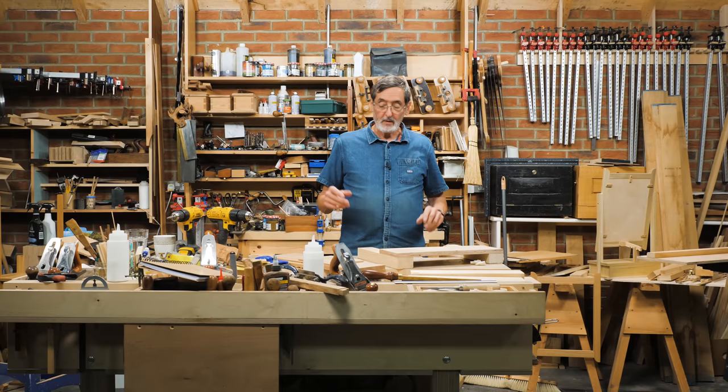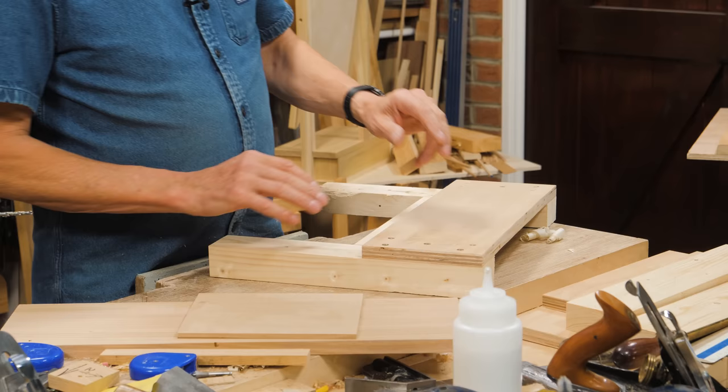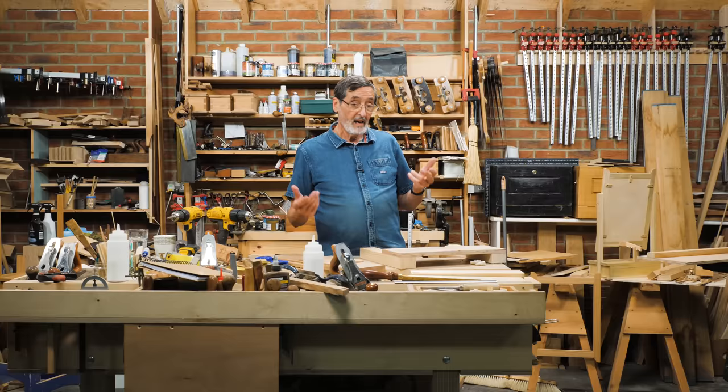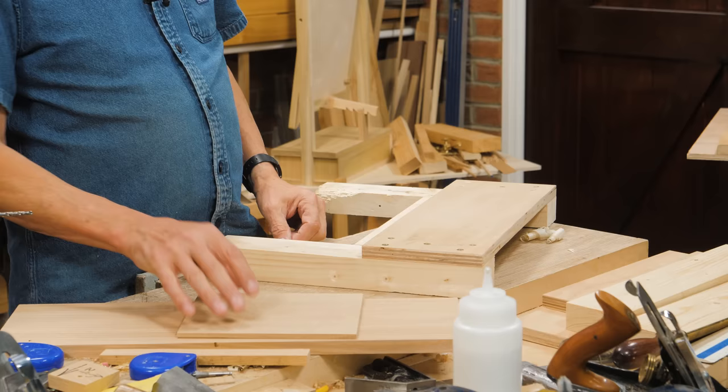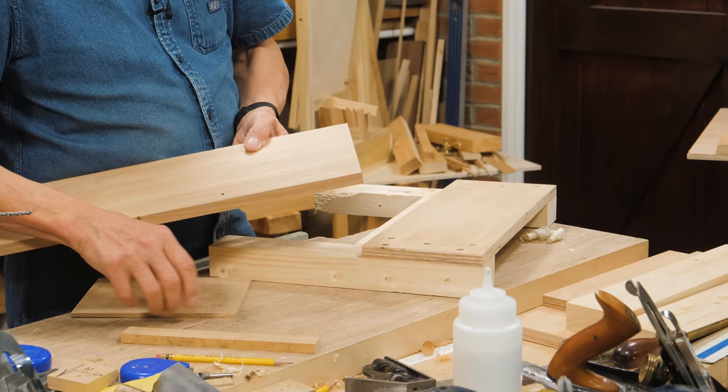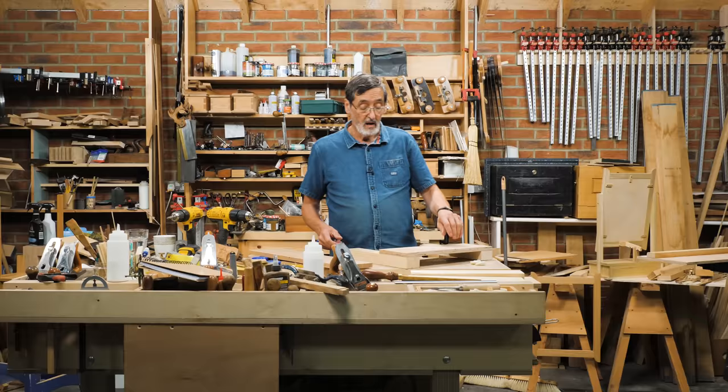Sometimes you come up with an idea and you've just got to share it, and this is one of them. I developed this idea because I wanted something. I've got a stack of end grain that I needed planing for some drawers I was making. I had about 30 end grain pieces to plane, varying in width from eight inches wide down to little end grain pieces and thin and thicker boards. This is the simplest jig I've ever come across for end grain planing.